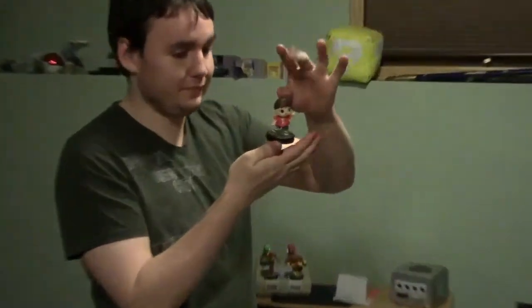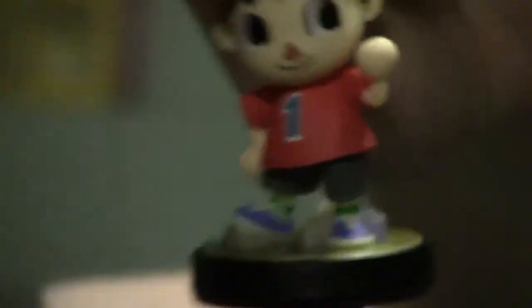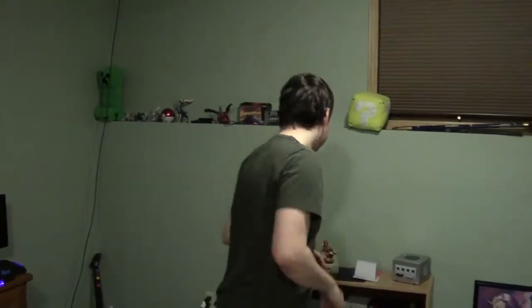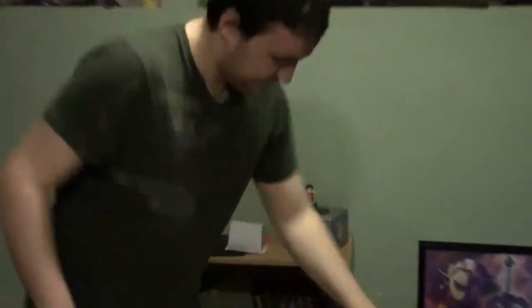Soulless Villager! And he's gonna go on the GameCube, because that is where he made his debut. Remember, he's watching you. This is Marth, who we all know and love from Fire Emblem, which should be — is due for a North American port, if you ask me.